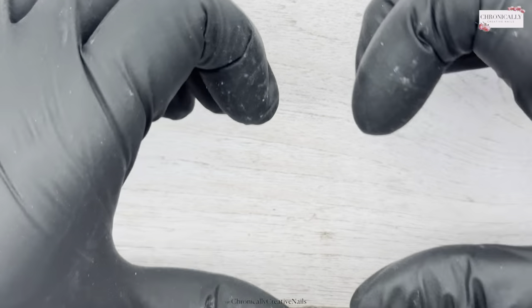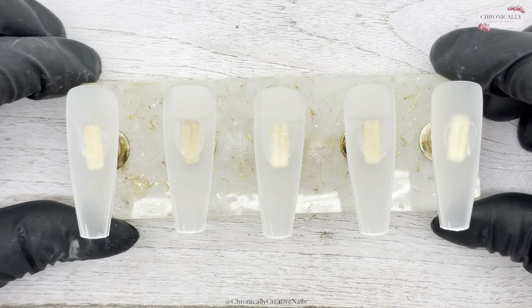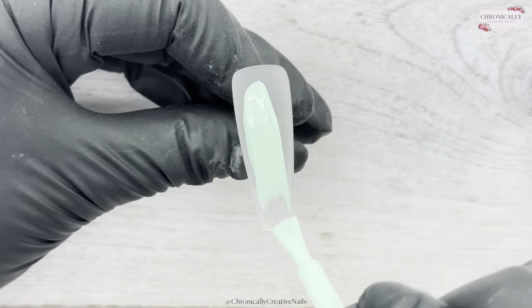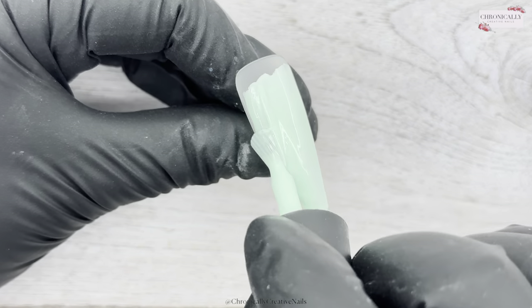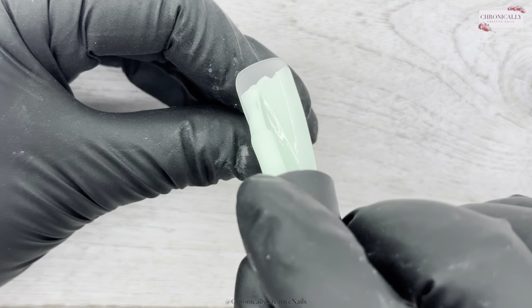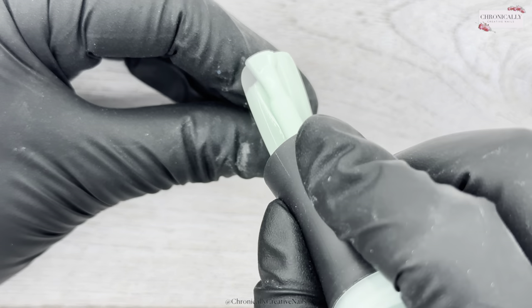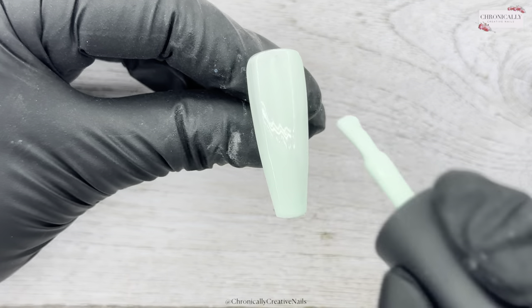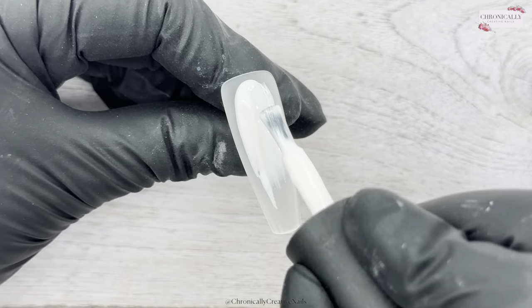Hello, welcome back to my channel! If you're new here, come on in, put your feet up and get comfortable. I'm doing an inspo set for the Nail Sugars mood board. If you want to take part in that, you have to be in the Nail Sugars Facebook group, and you can always be in with a chance of winning some beautiful Nail Sugar goodies.